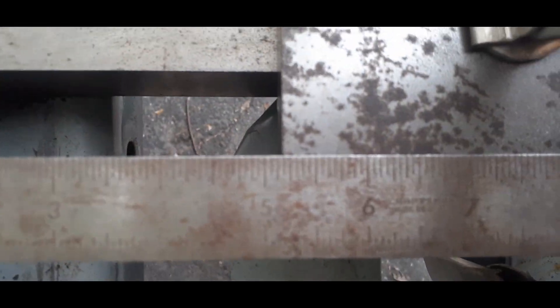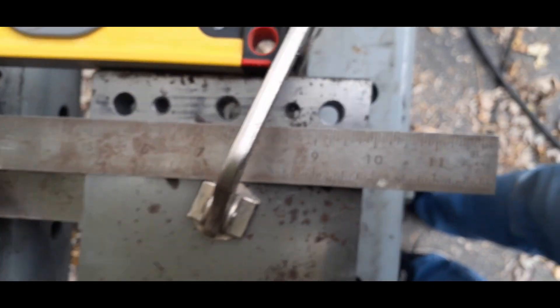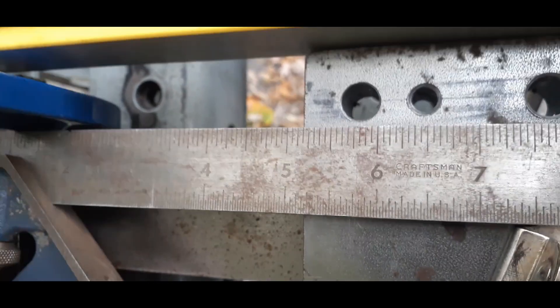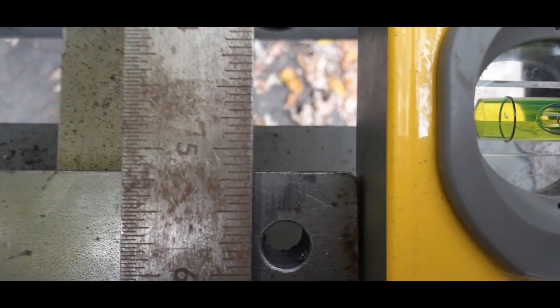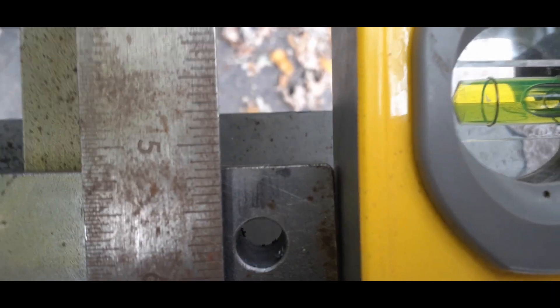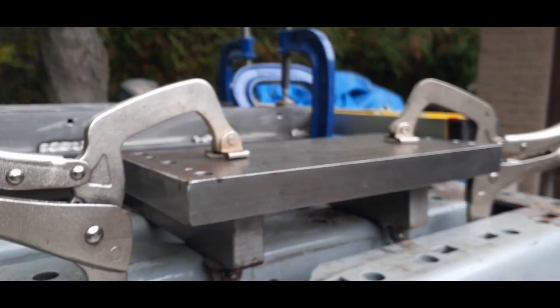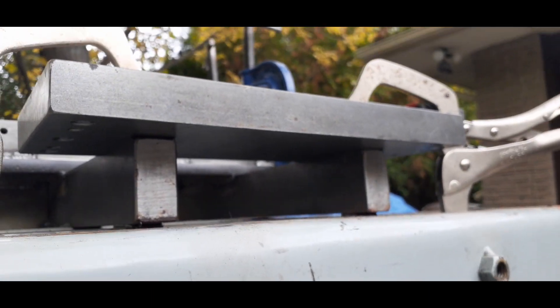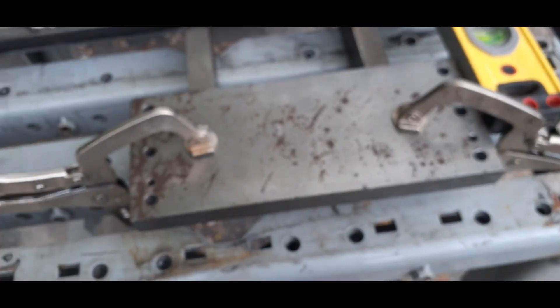Looking at the measurement, just looking for five and three-sixteenths, which is close enough. Going to the next point — keeping that edge square — and again five and three-sixteenths, touching this level edge there. Put a few tacks on the underside where the overlap of the parallel rails is, and we'll flip it over and fully weld it, then do the second one referenced to this one.